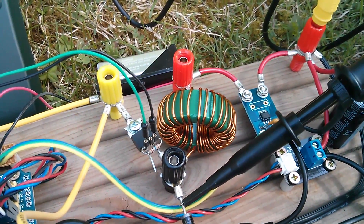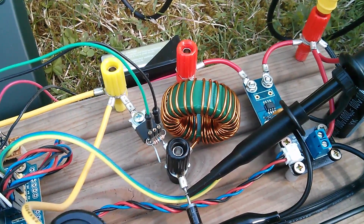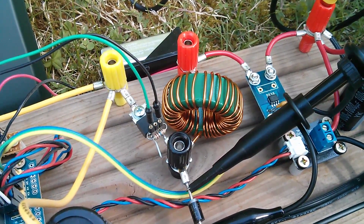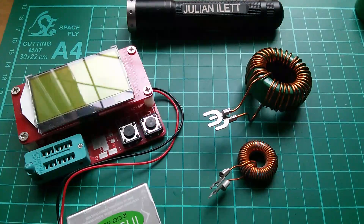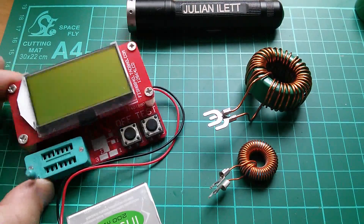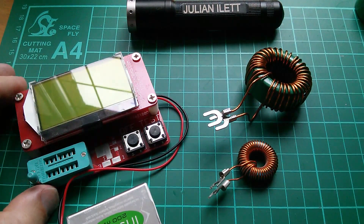I do have another of these ferrites and I was wondering — probably counter-intuitively — whether having fewer turns on there might be an idea. In theory it should give a lower inductance, but I'm willing to try anything. Fast forward to the next day, Monday. A very grim cloudy day, so no much point going outside, but I thought I'd check these two inductors.